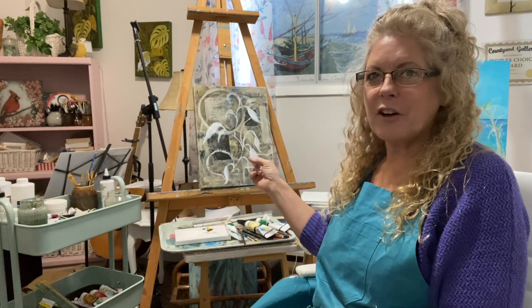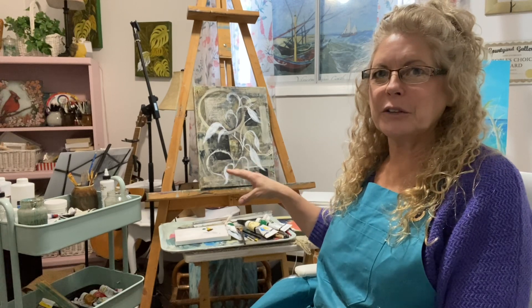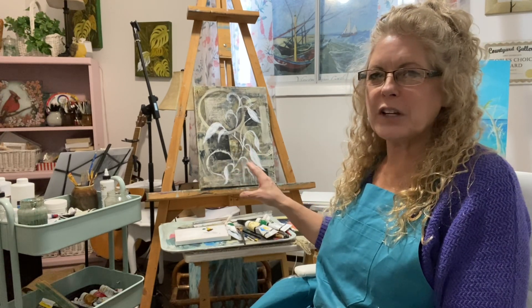Hi everybody, it's Valerie. I'm in the studio today and I'm going to paint some vines on top of a painting I already had started. It was an abstract geometrical, very monotone, just a few colors in it. Now with a bright vine in front it'll just give it that pop that I want.